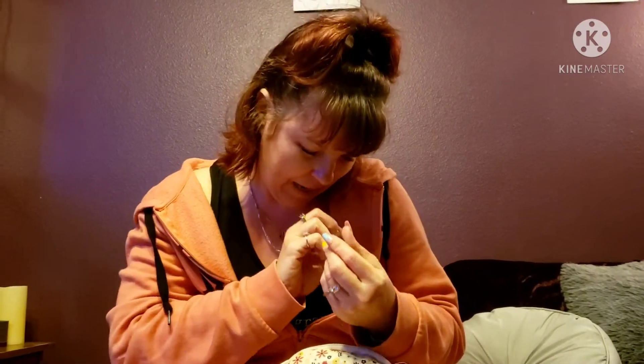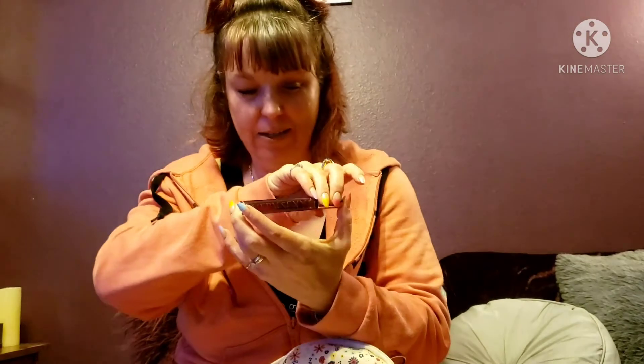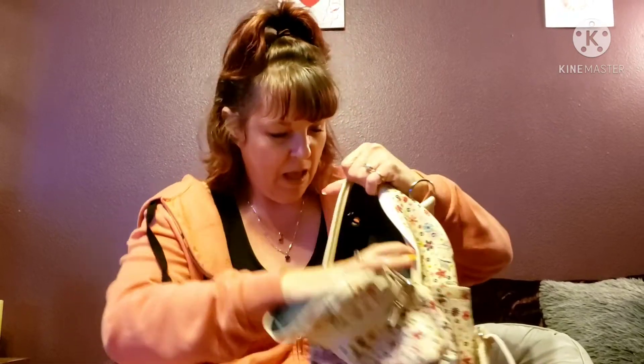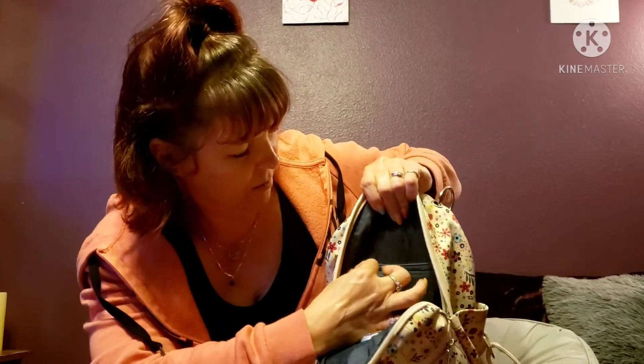This is Victoria's Secret Very Sexy Orchid in a roller — I put some on earlier. It's a sultry, musky, slightly sweet scent. It doesn't take much at all; I used it in just two spots earlier and almost got a headache, it's kind of strong. But I like it because it's portable and I enjoy having nice scents with me.